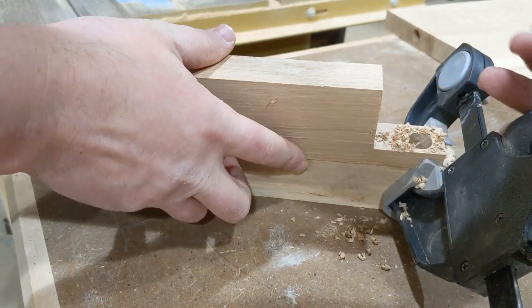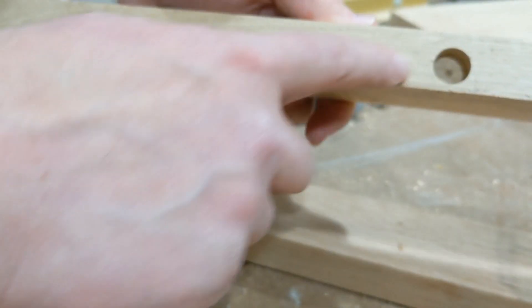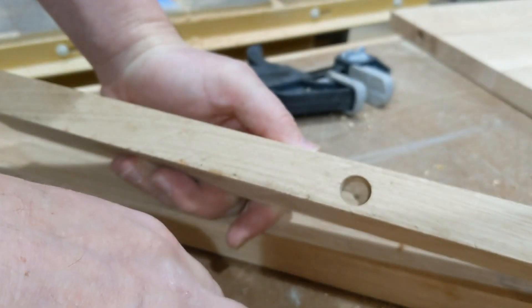There you go. We have embiggened our hole exactly the right size. Hope that was helpful. See ya.